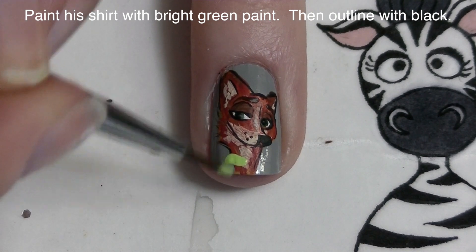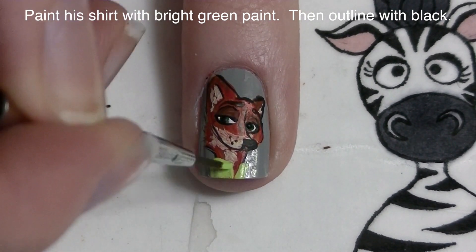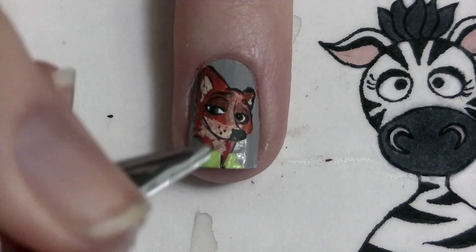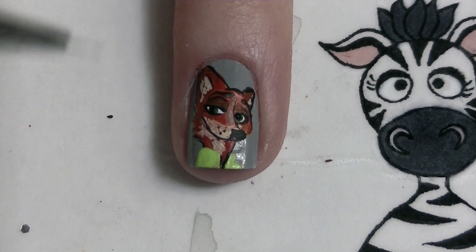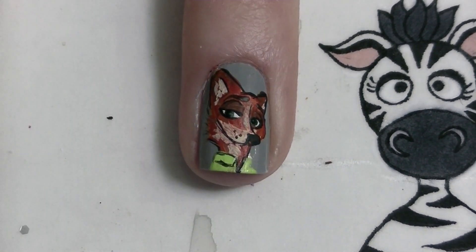Now with bright green paint — the same color I used when painting 'Zootopia' — I'm going to be adding his shirt, and then I'm going to outline the shirt just to define those details. Now I'm going to be adding the collar of his shirt.